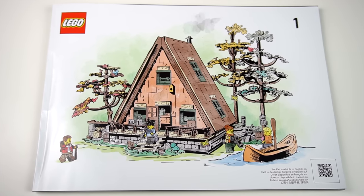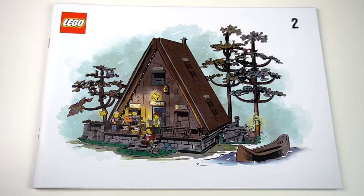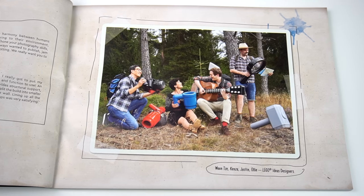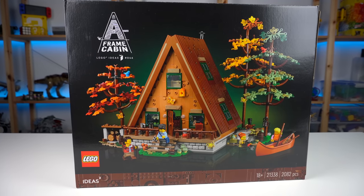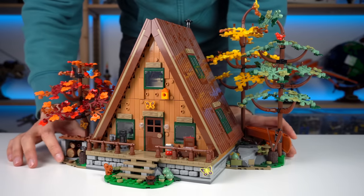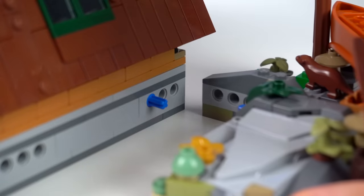The fact that the building instructions are split into two books means this is a great build to share with someone else, which is always great to have. Now onto the model itself — let's look at the side builds, which actually come off the main build.